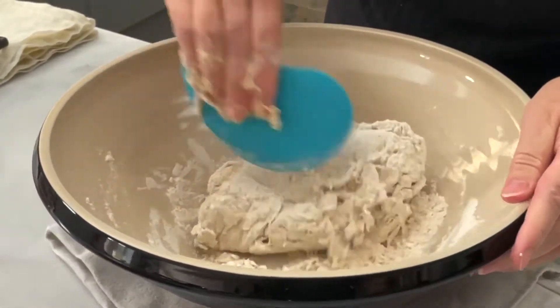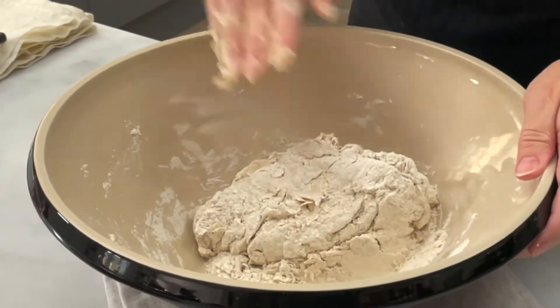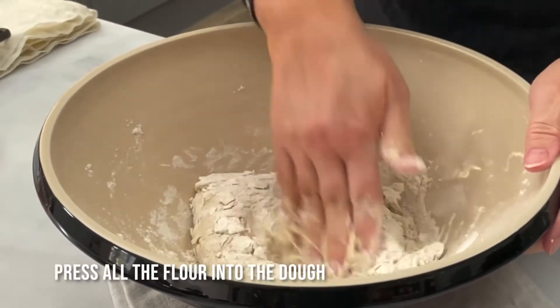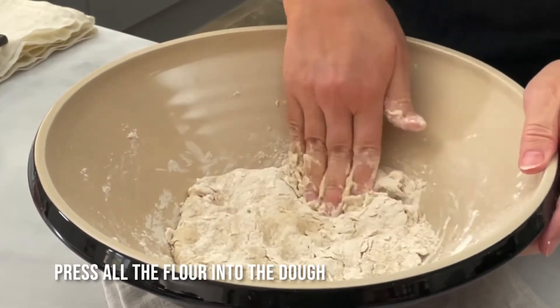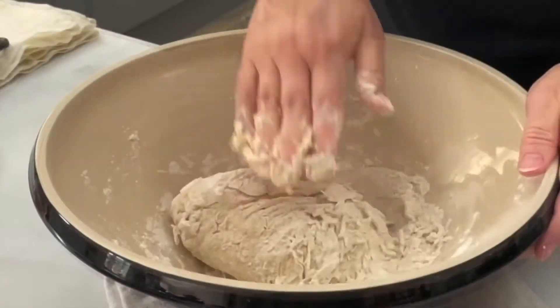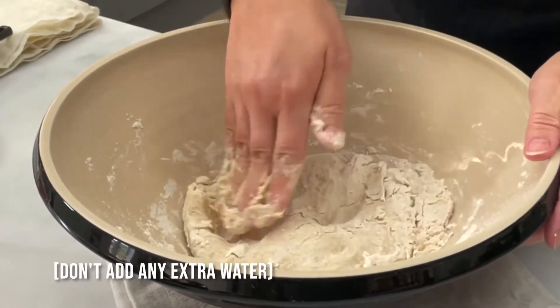Now, it's important that all of the flour comes into contact with some of the water, because this part of the process is about hydrating the flour. It takes time for flour to hydrate, so don't be too impatient at this stage. And also, don't be tempted to add any more water.